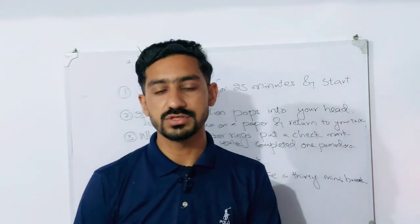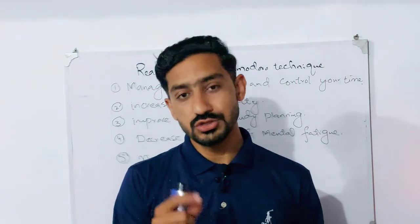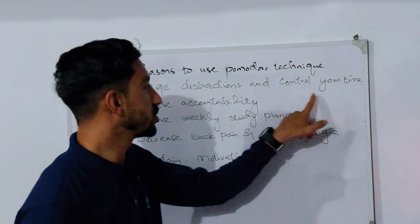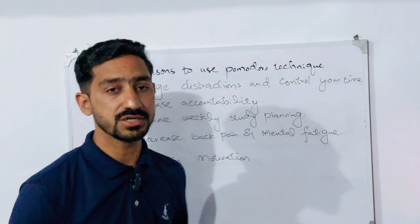Now let's talk about the 5 reasons why we should use the Pomodoro Technique. The first reason is that it helps you manage distractions and control your time.